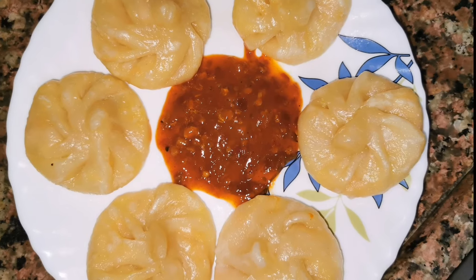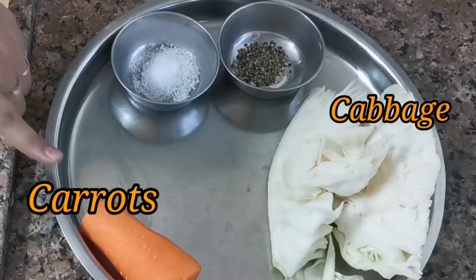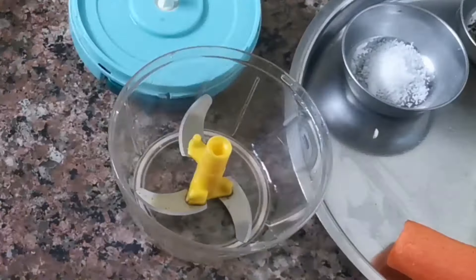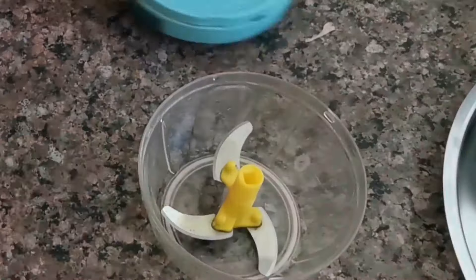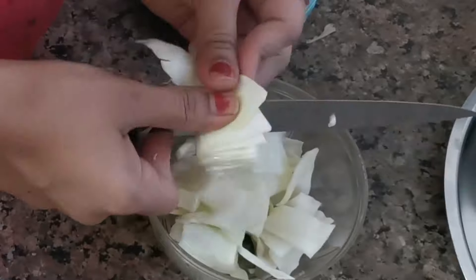First, to make the momos stuffing I have a little ginger, garlic, and onion. We will cut the vegetables in a chopper and slice them very well.